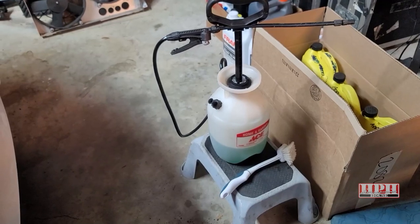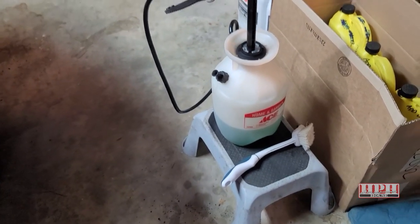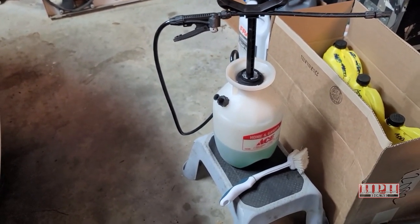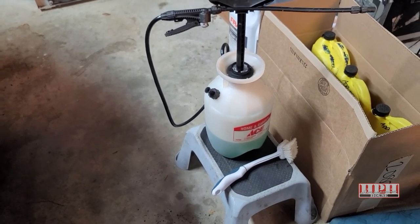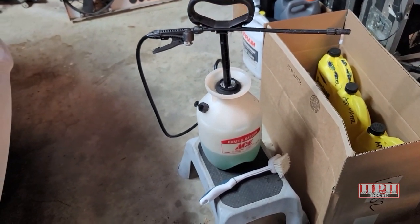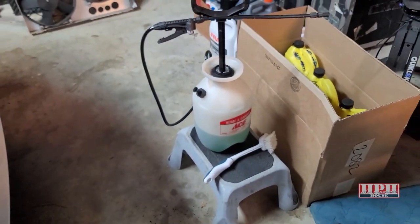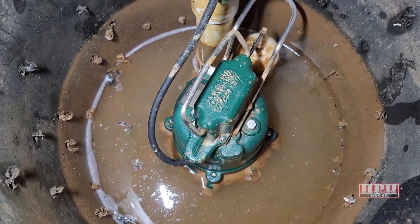One tip: you might want to use some Simple Green or dirt cleaner and a brush, spray it on top of the pump area to clean it off a little bit, then rinse it off with a pitcher of water, because it's going to be quite dirty. I use Simple Green on just about anything I want to remove dirt from. Looks a little scary but it's not that bad.